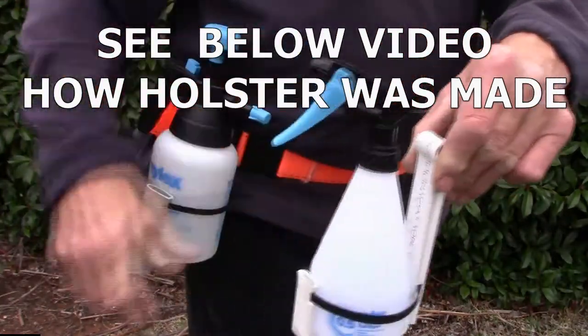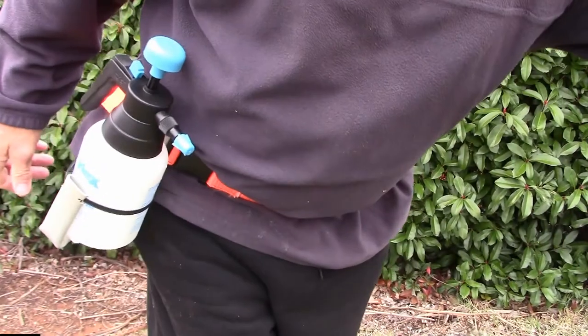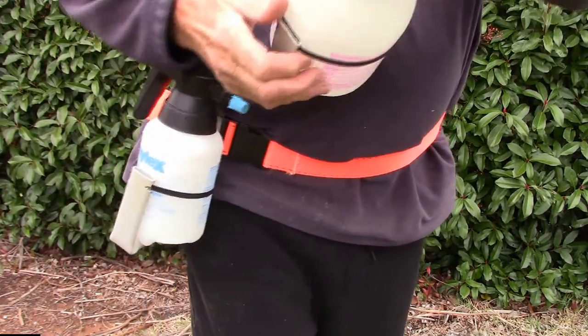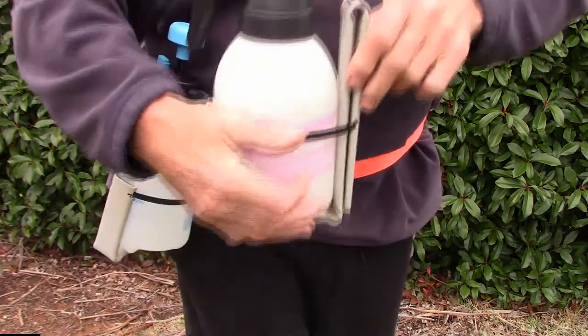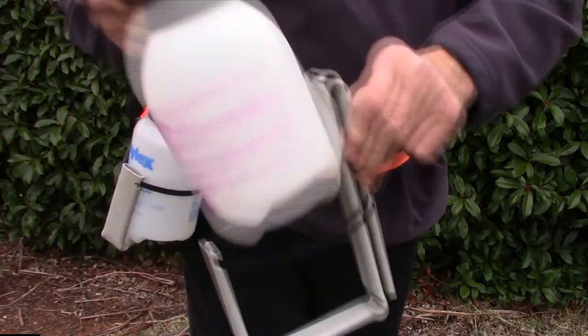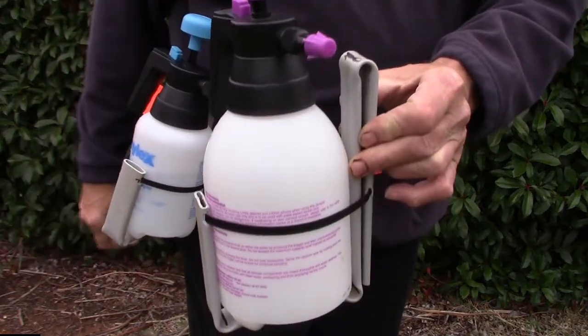And we've also got a one and a half litre one — goes in and out. You can put any size bottle you want once you've made the bracket. Just pump it up, spray — it's so convenient.